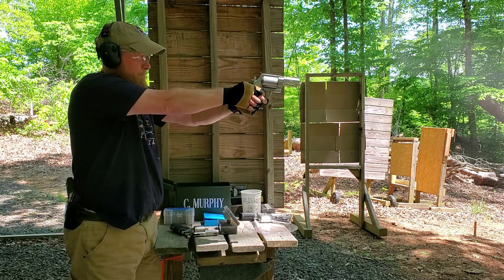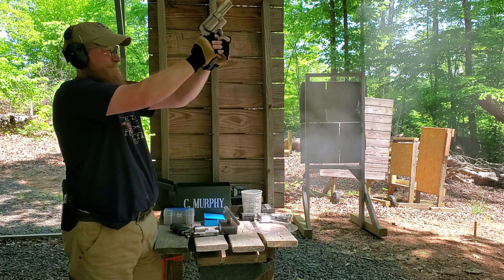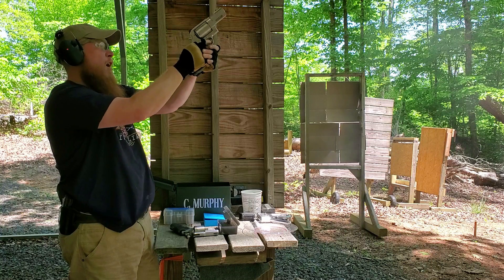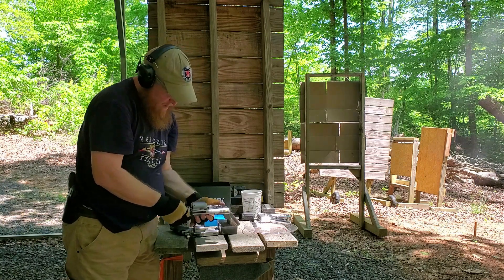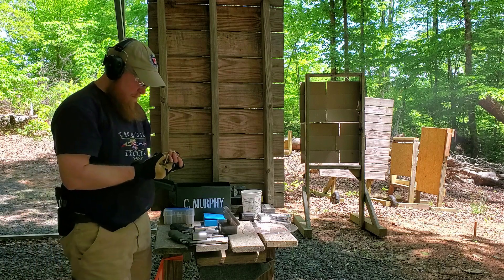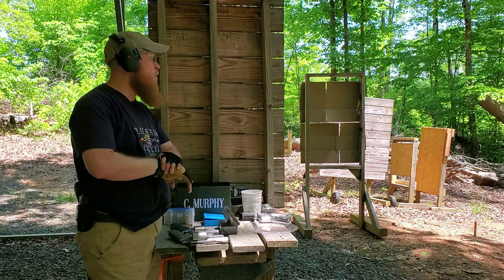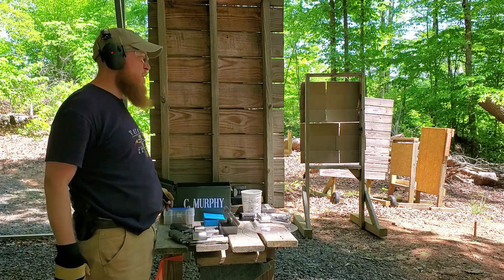Double action. Oh man. Those are brutal and they do stick a little. My primers are a little flat but they're within pressure specs. Those hurt. I'll be honest with you — I enjoy recoil. That is the edge of my tolerance right there. I'm going to snap up a couple more of the 300 grain loads.